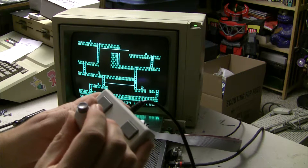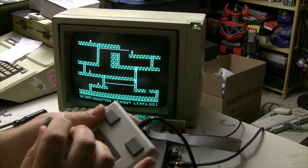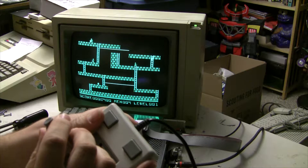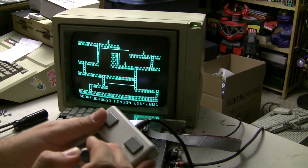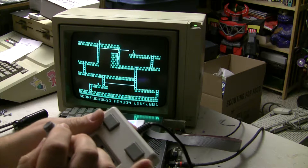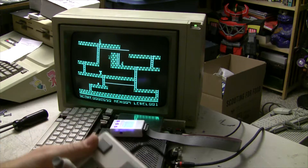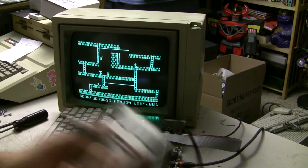I really feel bad for folks that don't have access to a joystick, or maybe people that are wondering if there were options where they could use some of their joysticks they already own with the Apple II. In any case, there's got to be a better way!